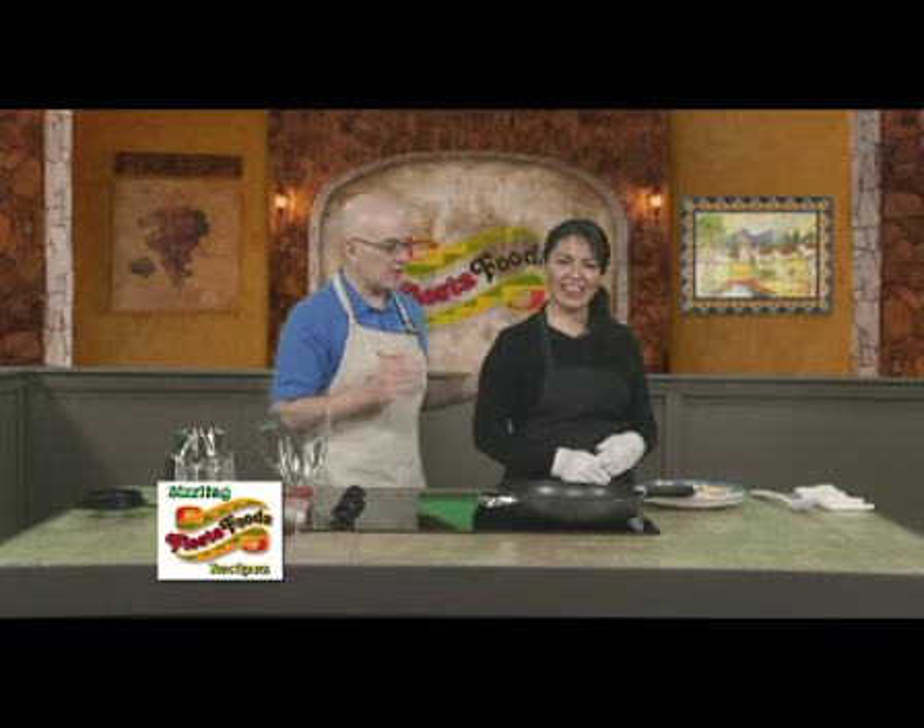Welcome back to another episode of Fiesta Foods Sizzling Recipes. I'm here with Veronica Avila. How are you doing today, Veronica? Good, how are you? I am fantastic because you're here — you always cook us up such great meals. What are you cooking us up today? We are making chicken chipotle. Yes, and we're going to serve it with a side of rice and beans.